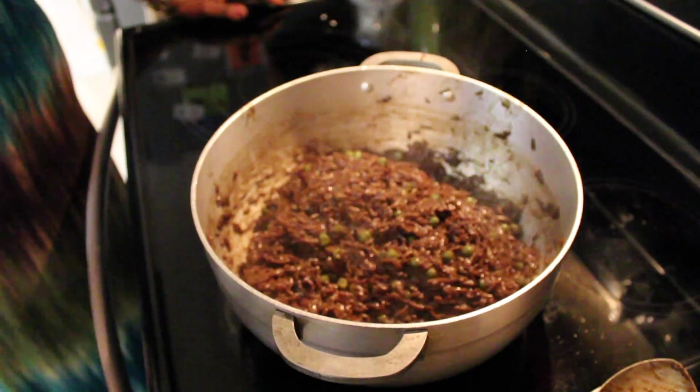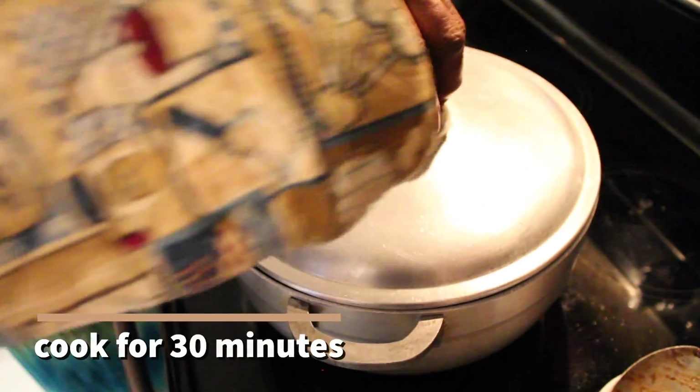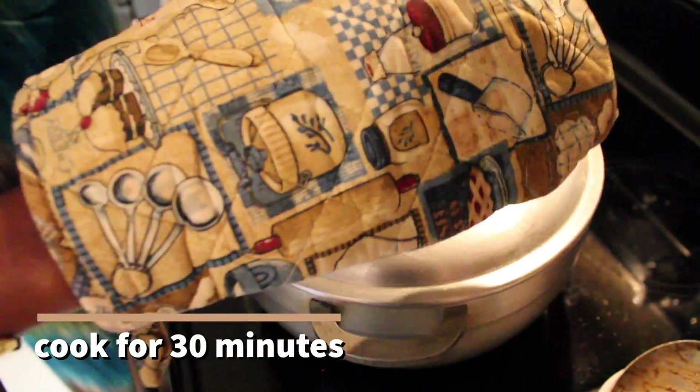Let it stay for 30 minutes covered on low fire. 30 minutes on low fire.